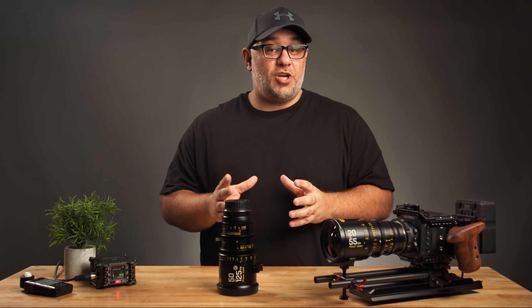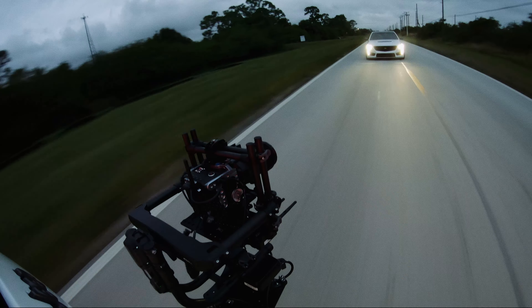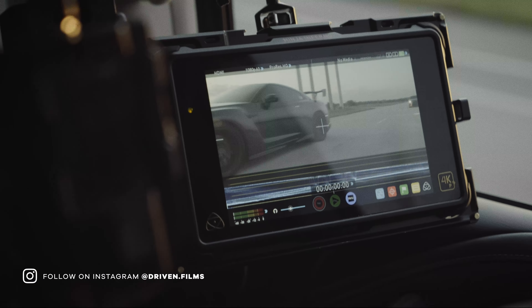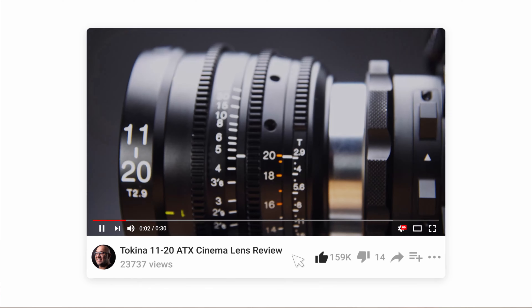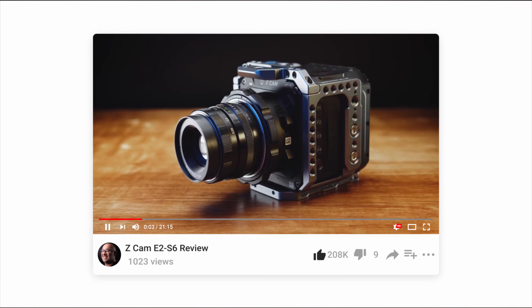If you're new to this channel, my name is Joe and I own a video production company by the name of Driven Films, where I film primarily for the automotive industry. On this channel, I share my passion of camera gear with you guys and bring you honest, unbiased and to the point reviews of the camera gear that I use out in the field. If that's something that you're into, please hit that subscribe button so you don't miss out on any of my future videos.